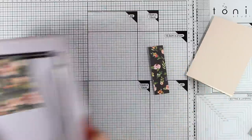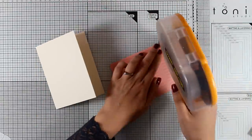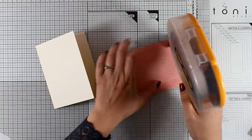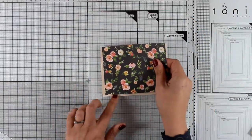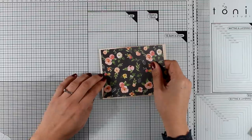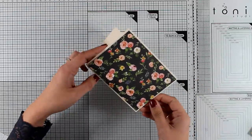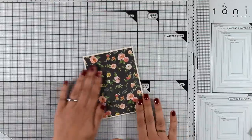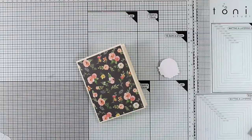For card three — the quickest card yet — all I'm doing is using this beautiful pattern paper. When you're working with such gorgeous papers, you really don't need to do a lot. I'm just sticking it on one of my vanilla cream card bases. My panel is slightly smaller than the standard card, so I have a lovely border that finishes the card beautifully.